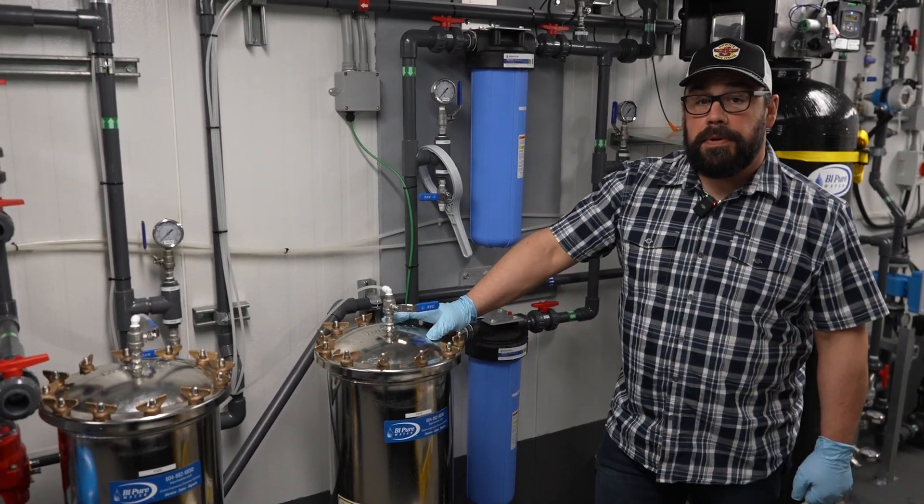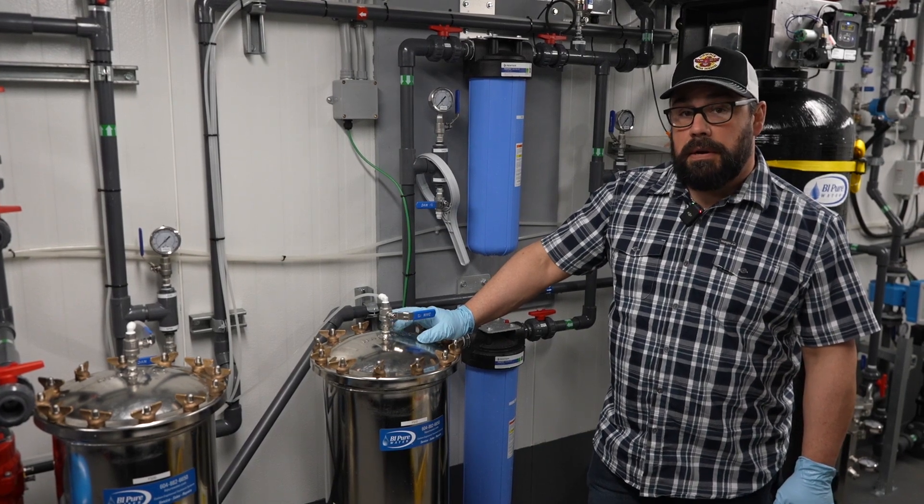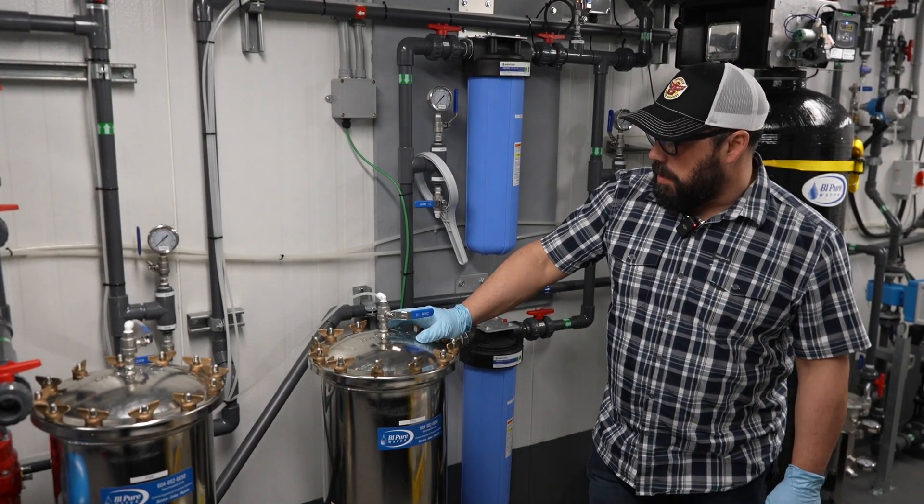This here is our one micron filter. Once you're down to the one micron size, you're starting to pull out your viruses and bacteria from the drinking water.